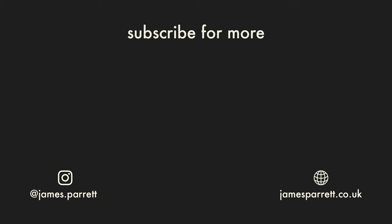Thanks for watching — leave a comment if you've got any questions about Lomo 800 or anything in the video like the gear I'm using. Leave a like if you enjoyed it and subscribe if you want to see more. I'll leave links to my website and my Instagram in the description so you can go and check out my latest work there. Thanks very much for watching — I'll see you in the next one.